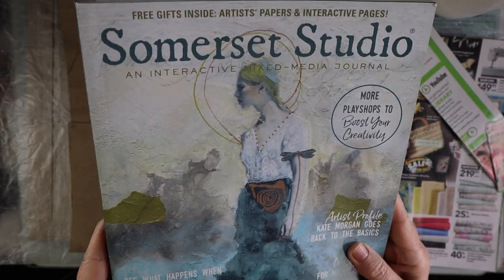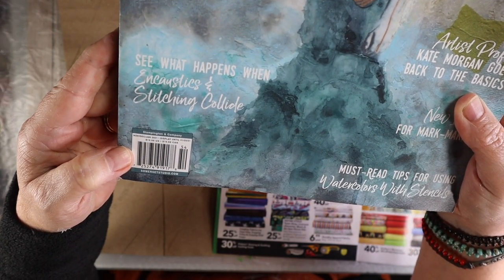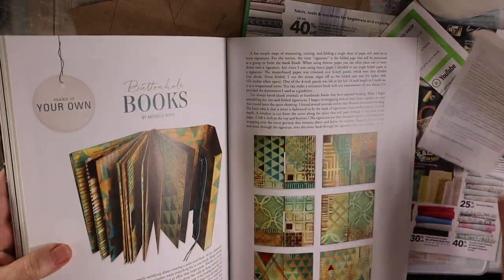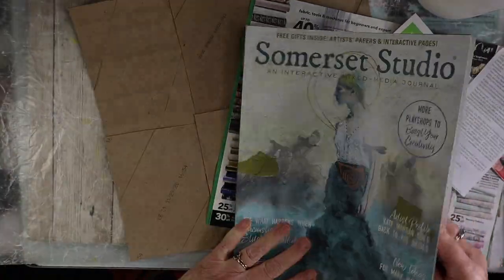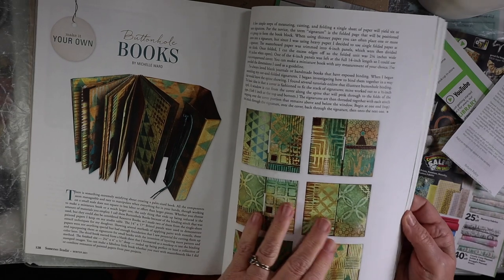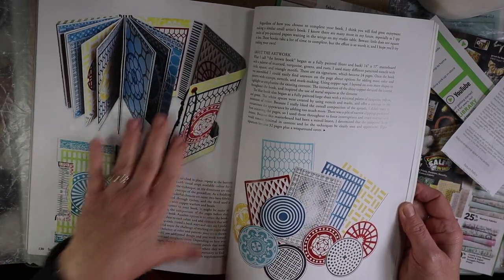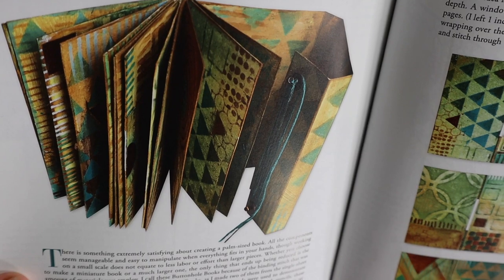This is the issue that I'm inspired by to make the exposed spine. This is from Somerset Studio, November/December/January 2021, and it has this beautiful painting on it. This is the book I'm inspired by — Michelle Ward. She is a well-known contributor to Somerset Studio. I love this concept of the open spine. I'm not really into this color combination, but this one I was really excited about because the colors are more muted earth tone greens and tans — just really pretty colors that I prefer.